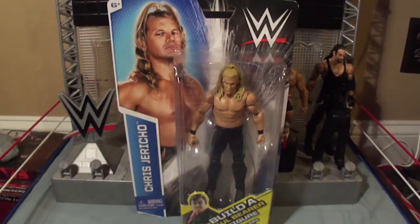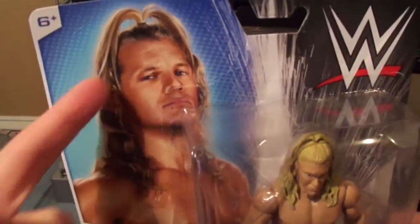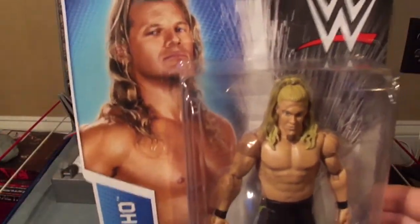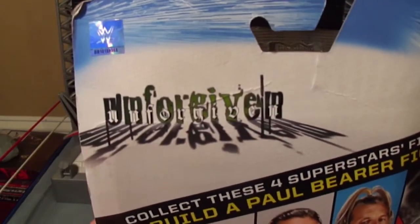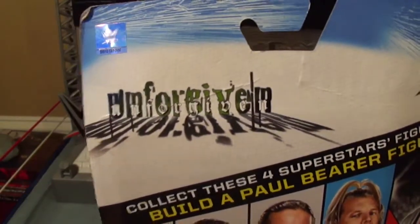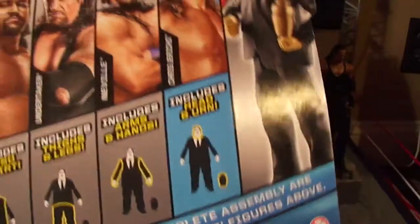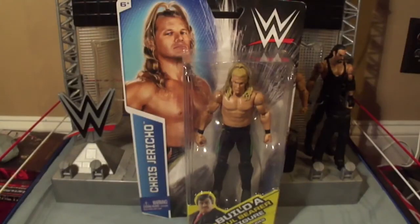Let's take a closer look at the packaging. This is a much younger Chris Jericho, as you can tell by the hairstyle from many years ago. On the back, this is how he looked at Unforgiven. And here are the other figures to get — we're on the last one, Jericho, and then we can build Paul Bearer. Now let's get Y2J out of the packaging by breaking the walls down.